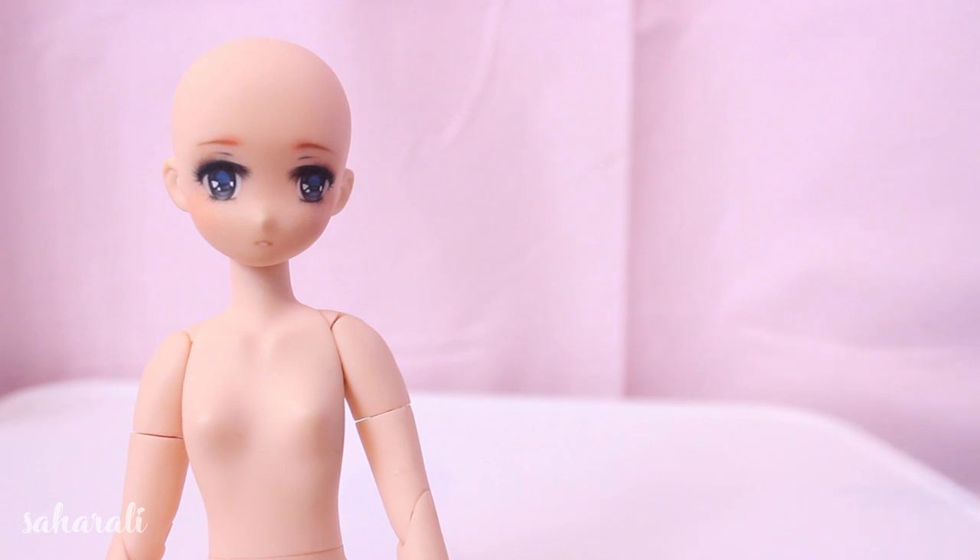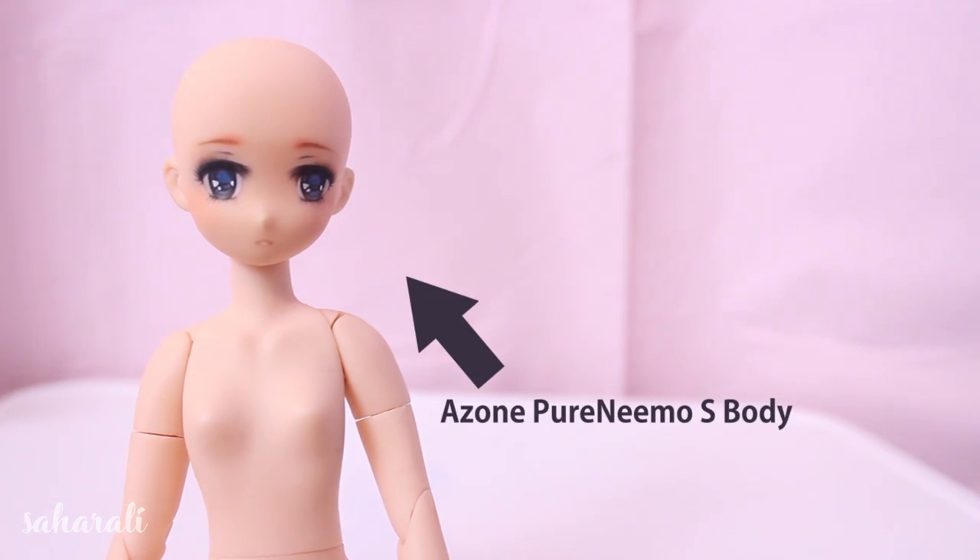What's going on YouTube? Today I'm going to show you how I make wigs for tiny size dolls like this A-Zone Ubitsu Hybrid.